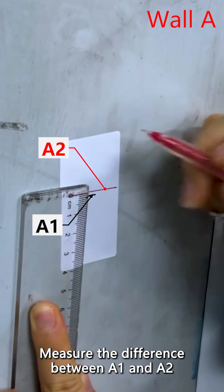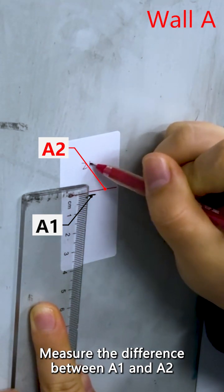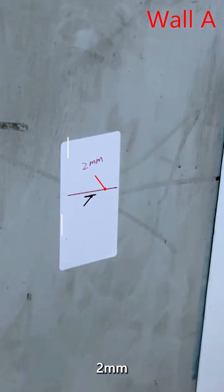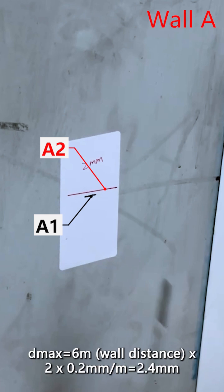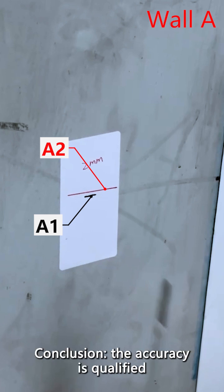Measure the difference between A1 and A2. The result is 2 mm, which is within the maximum allowable deviation. Conclusion: the accuracy is qualified.